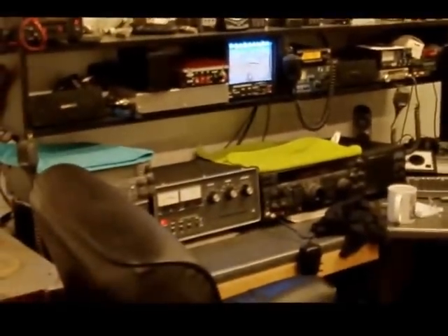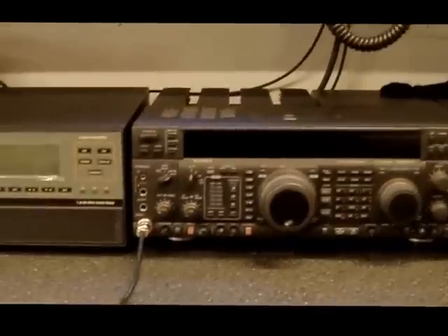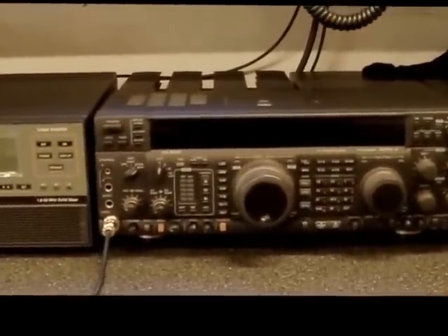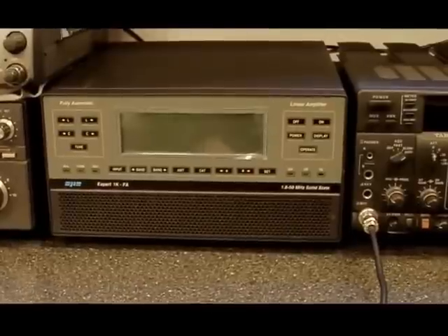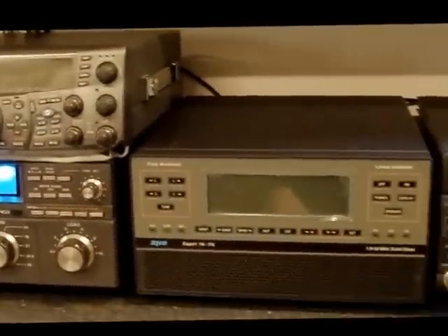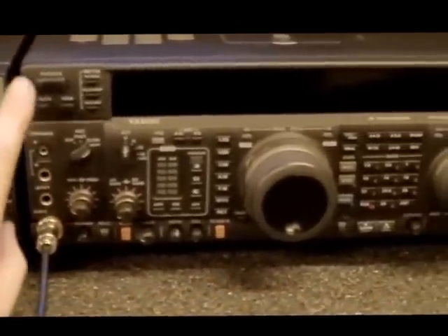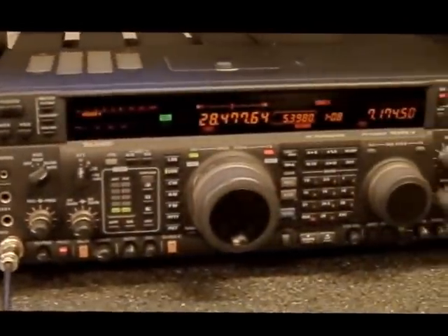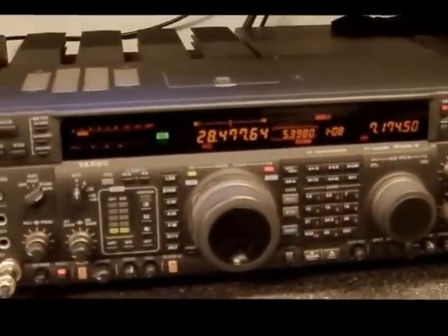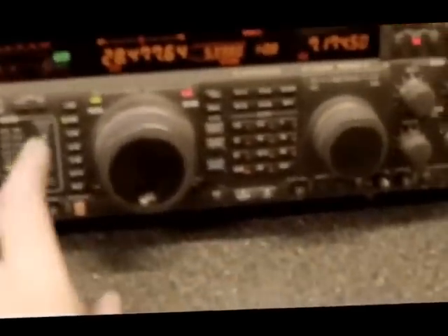I'm going to have a move around now so it all fits in. See you again, see you soon. Hello again YouTube! Got the SPE-1000 in, in its place. I've done a little bit of setting up. Turn the FT-1000 on and then it comes on as well. I'm on 10 metres at the moment, running into a Cushcraft MA-5B.